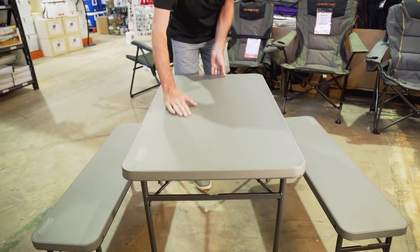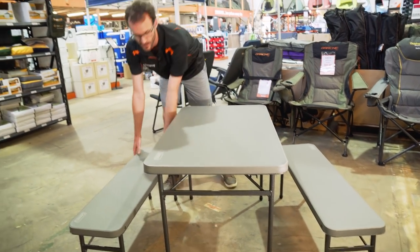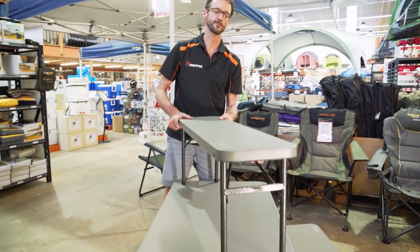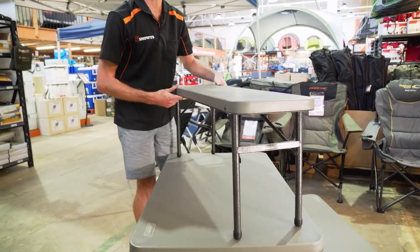In terms of dimensions, the table is 102 centimetres in length, 61 centimetres wide, and 70 centimetres high. The bench is also 102 centimetres in length, 28 centimetres deep, and about 40 centimetres in height.